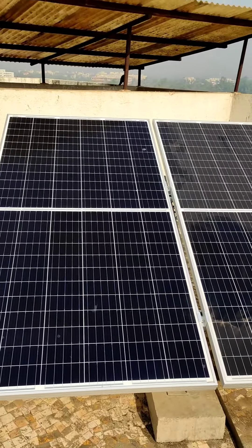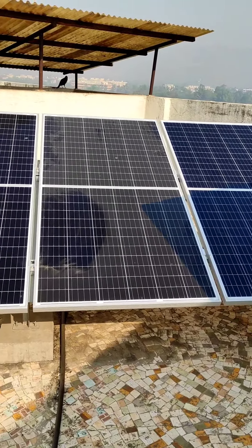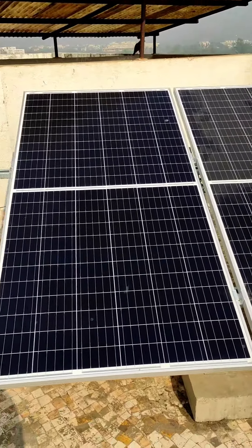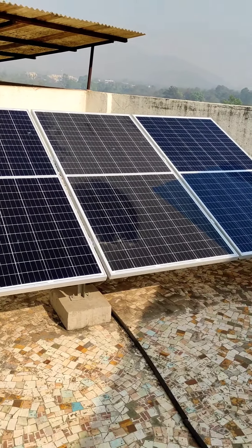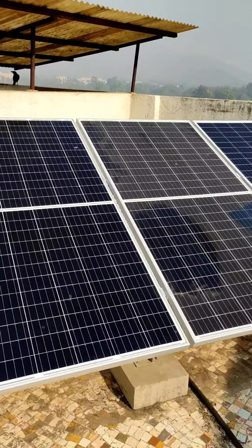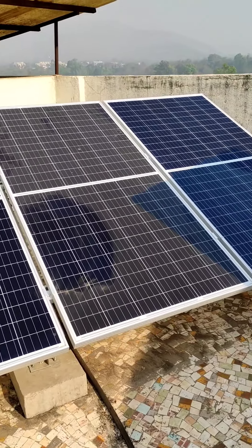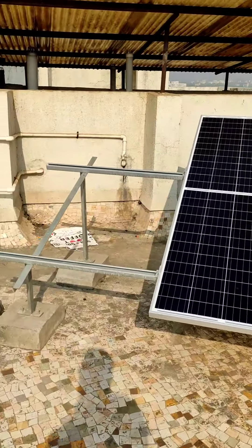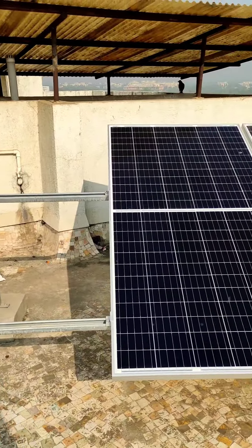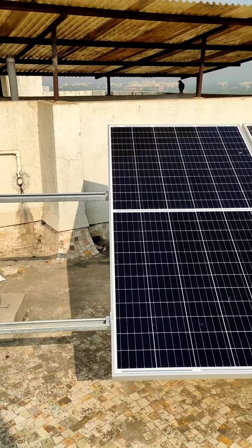Just clean it. If there is no pollution or dust particles, once a day will be good. You can do it depending on the amount of pollution your area has and how much dust settles or bird droppings occur. If you are in some places with higher pollution, this will definitely affect the panel performance.